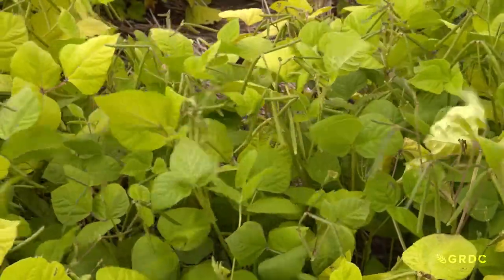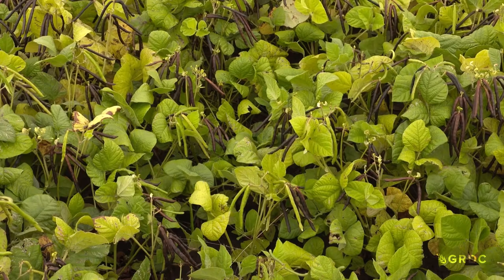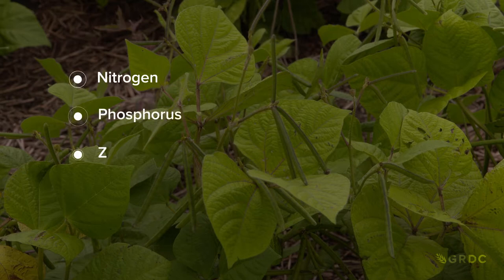It is really important to soil test before you put your mung beans in. You need to take a soil test right down to 90 centimetres to a metre into your soil to understand the whole spectrum of nutrition throughout that profile. The key things you need to look at are nitrogen, phosphorus, zinc, and potassium - those are the four key nutrients. Get in there and soil test before you plant.